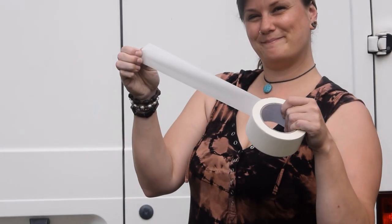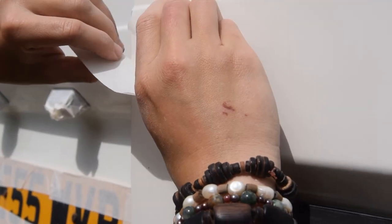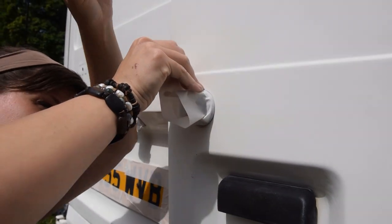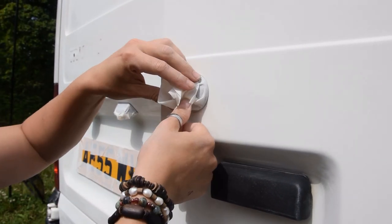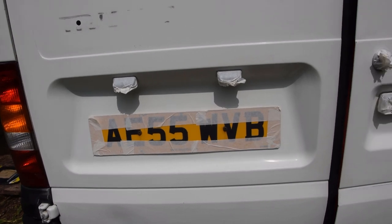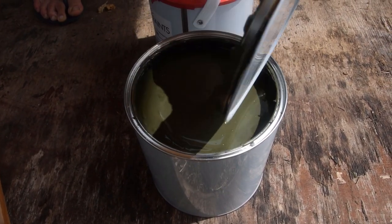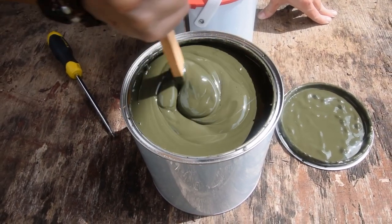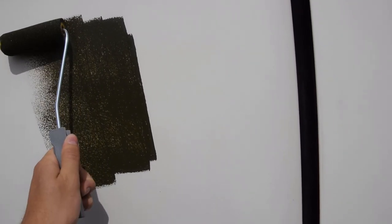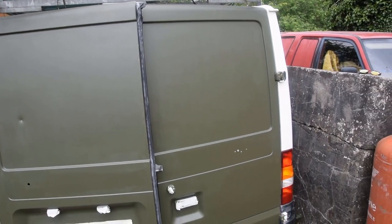Now we're going to tape up. We said this wasn't going to be a professional job. So that's all the bits taped up so we don't get paint on them — the number plate, number plate light, the lock, and the door handle. Here's going to be Bruce's new colour. I think you have to stir it for three to four minutes. There we have it — first coat on the back doors. It's our new green. Not bad for a first coat.